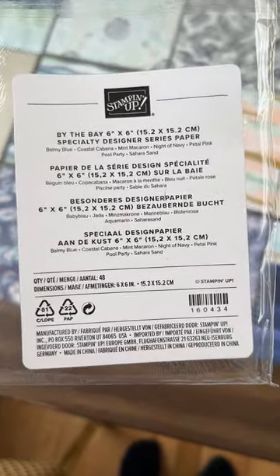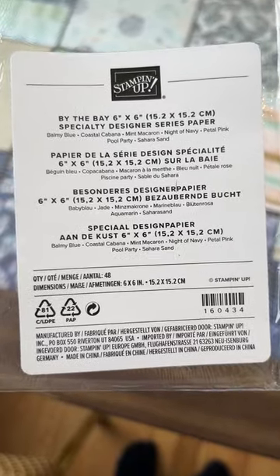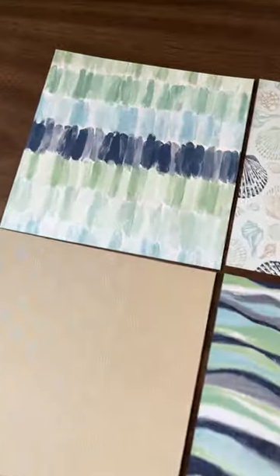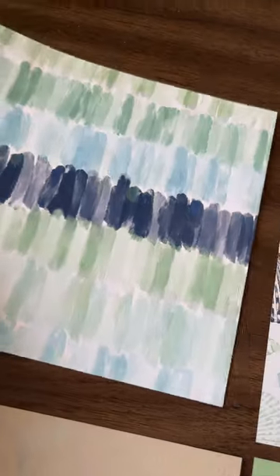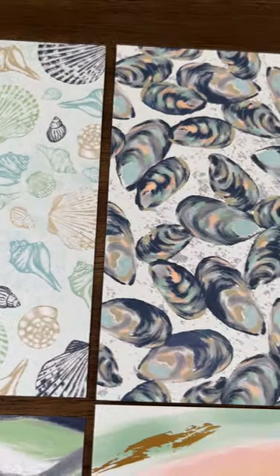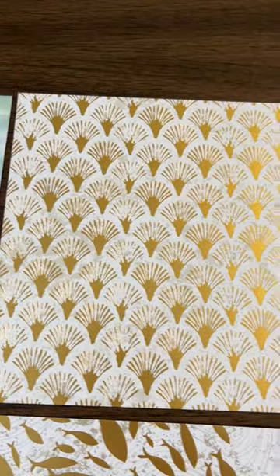Here's a sneak peek at a brand new product called By the Bay Specialty Designer Series Paper. There are 48 six-by-six sheets that are double-sided. The first side has foil — either pearlized foil or gold — and then the opposite side is a fun pattern. This is a pearl, and we've got some gold.